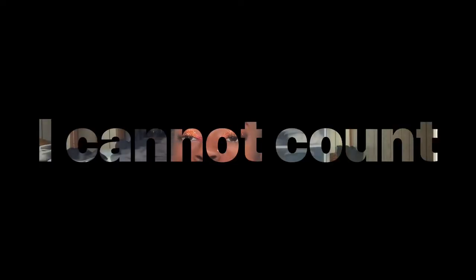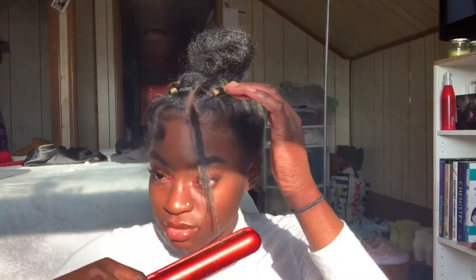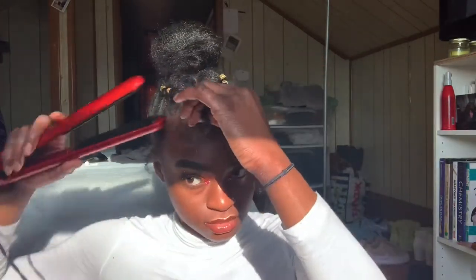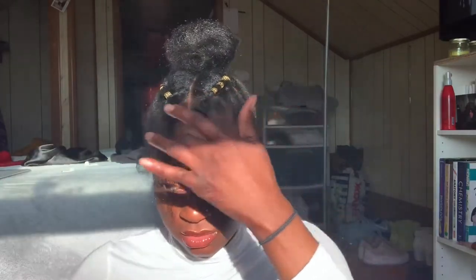That is hairstyle number six — let's hope I counted correctly! We're almost done. For the bangs and tendrils, you can wear them straight or curly — just please don't put as much heat on them as I did in this video. Anyway, y'all, I think that wraps up all the hairstyles I did in this video — thanks!